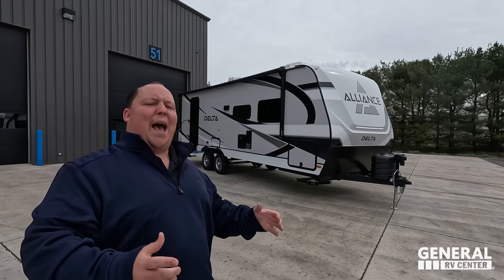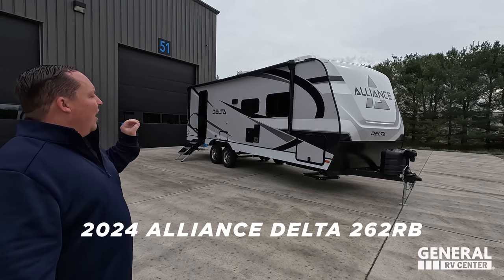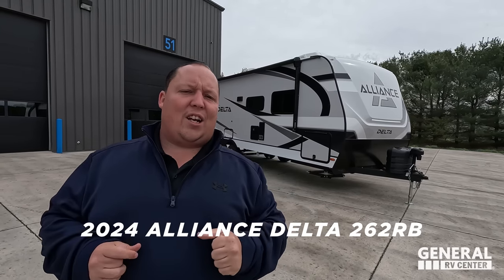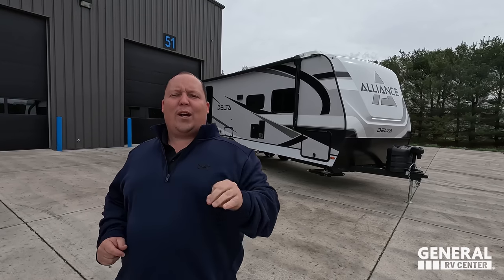Hey everyone, I'm Matt. Welcome back to another video. Today I am super excited. We are doing the world debut of Alliance's brand new travel trailer. Allow me to introduce the 2024 Alliance Delta Model 262RB. We're going to be taking a look at the outside features first, then the inside features, and then we'll give you three things we love about this travel trailer and three things we dislike about it.